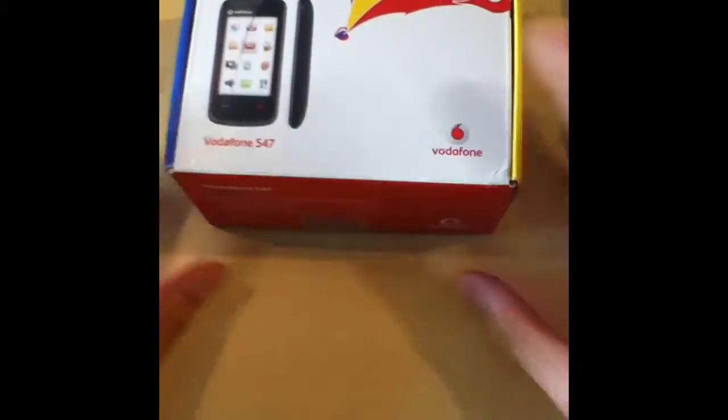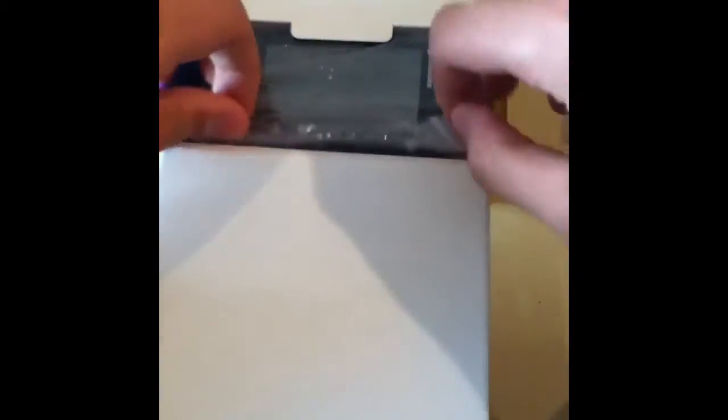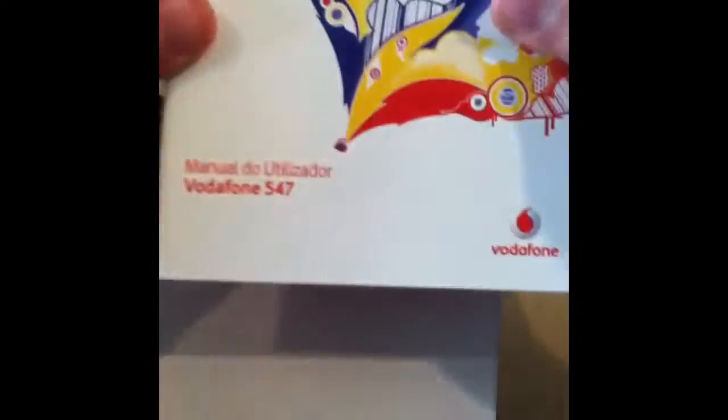Opening the box — there's the Vodafone logo, and the first thing that draws our attention is the phone itself. It looks nice from the plastic, got the Vodafone logo, got the camera — looks nice — but we'll set that aside for the review later.